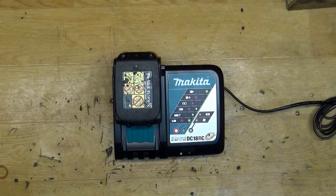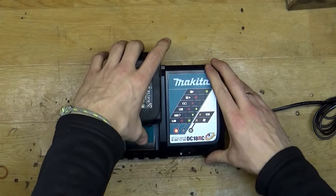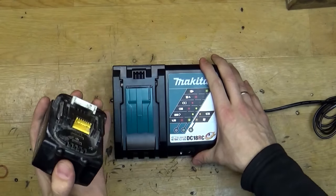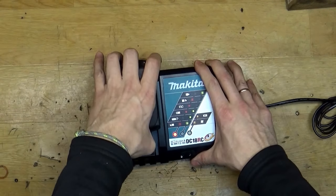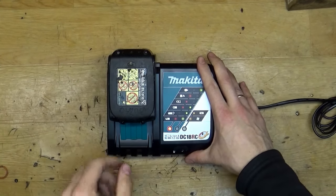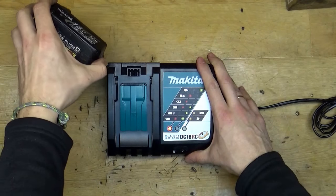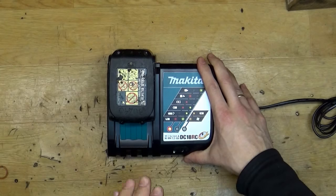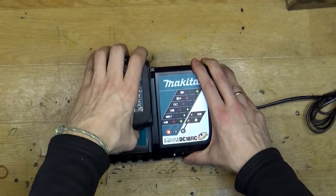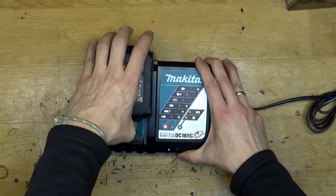It's a fully charged battery so it will show as charged soon. Now when I remove the battery — I can insert it, remove it — as you can hear the beep has changed. Now it beeped two times. One beep is a melody.